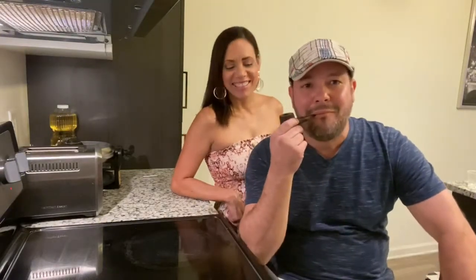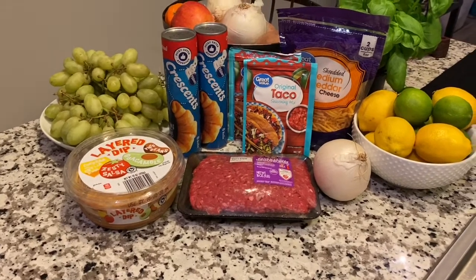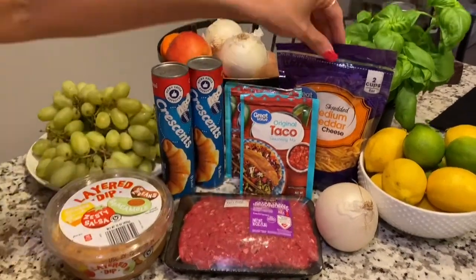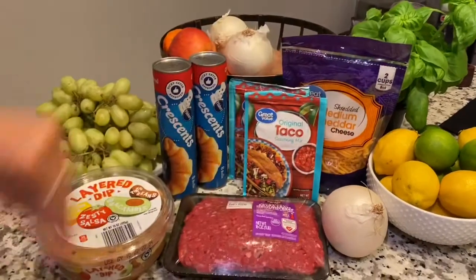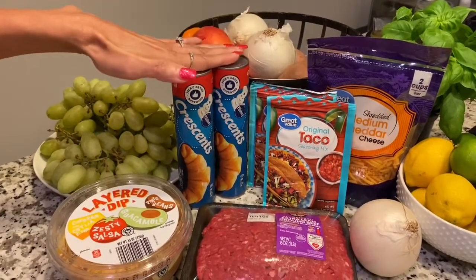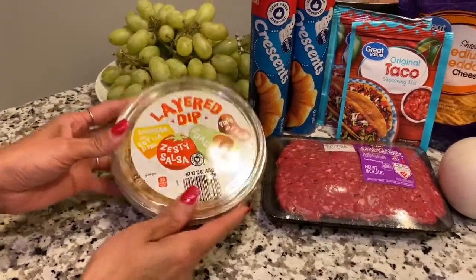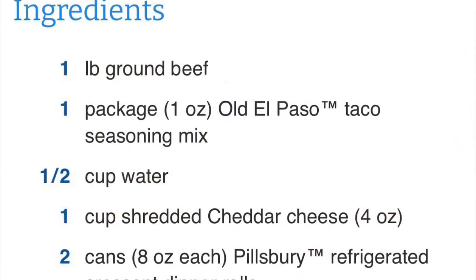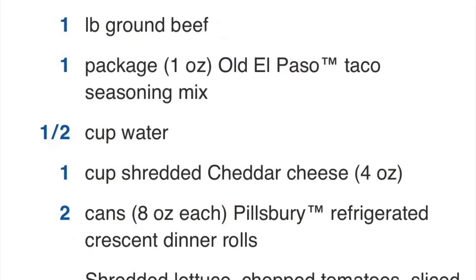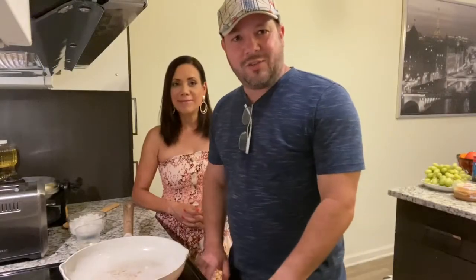This is where the magic is gonna happen. We'll give you the ingredients first. The ingredients we're going to need for the ring will be: one medium onion, cheddar cheese shredded, original taco seasoning mix, two cans, one pound of ground beef, and the layer dip. All right guys, so here we are ready to cook this ring.